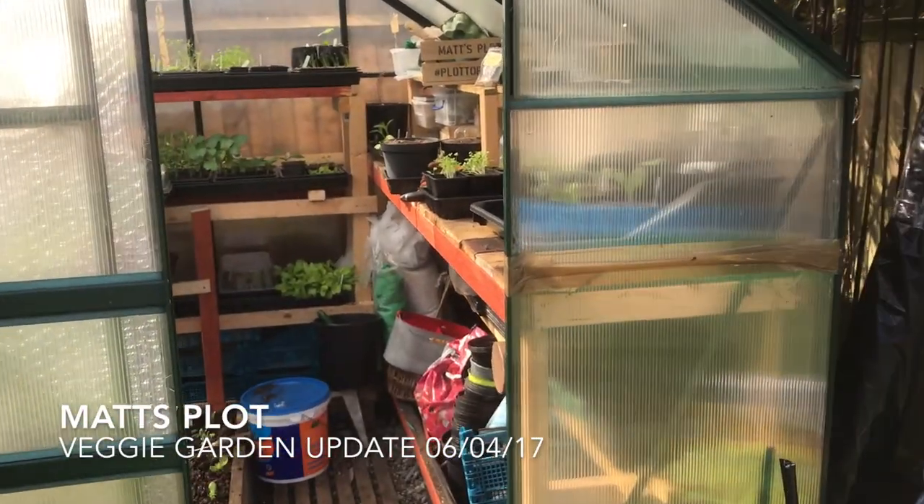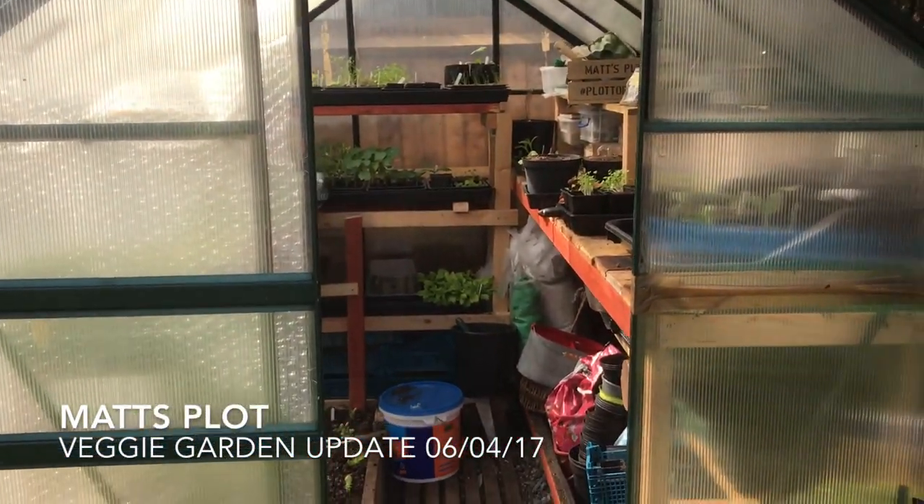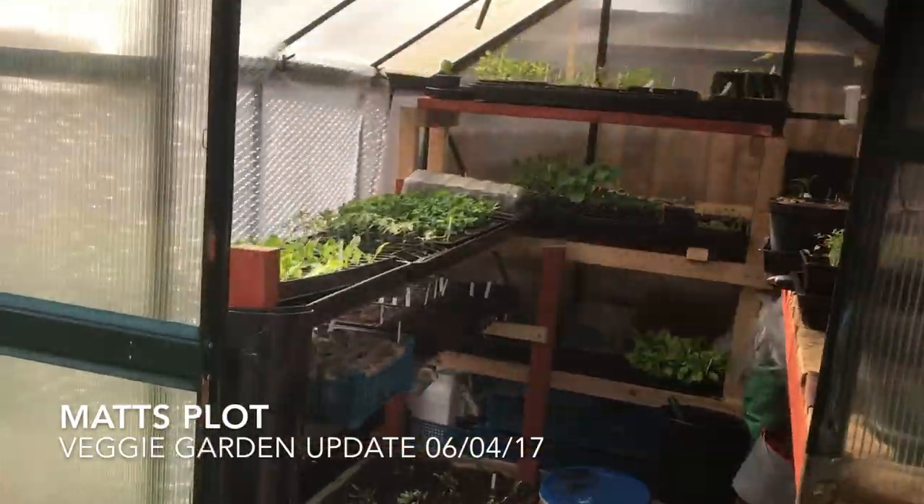Just going into my greenhouse and you can see it's been damaged by storms — it's been battered all over the place. We'll be getting a new one next season, but it'll do for this year.